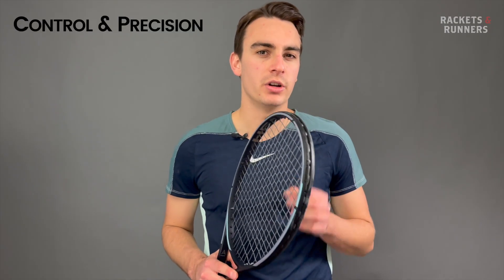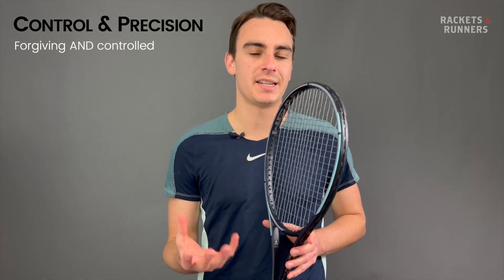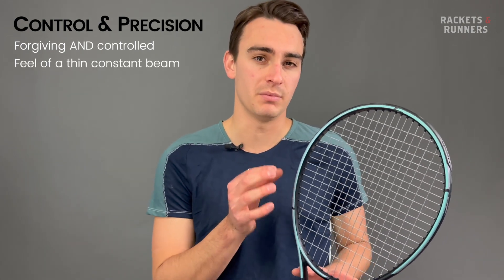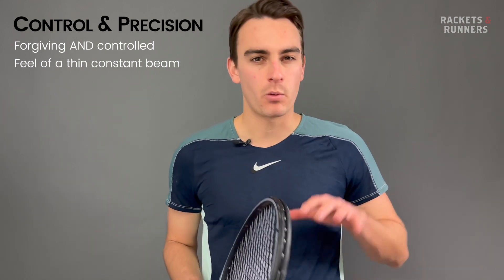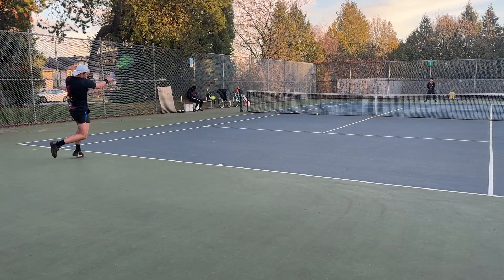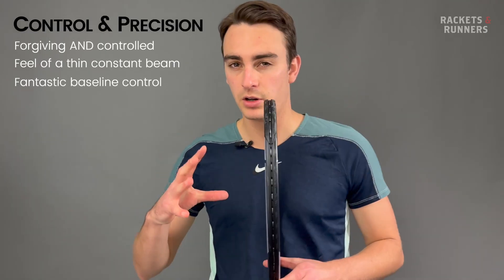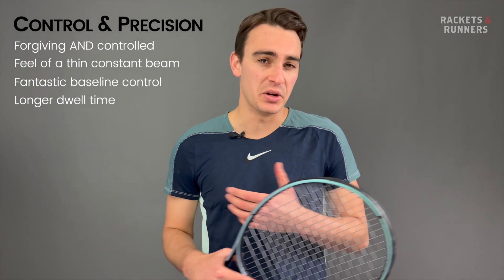Part of what makes the Gravity line so good is that you get a forgiving frame that doesn't really sacrifice on control. And I'm not talking about that modern tweener control that makes access to spin really easy — I'm talking about classic control. The Gravity is one of the only 100 square inch head sizes that gives you that feel and precision you get from a thin, constant beam. It might not be as technically precise at the net as something like a Blade or a Prestige, but I've never felt with any Gravity that when I'm hitting hard from the baseline I'm sacrificing on precision and control. That's the magic behind this line of rackets — you almost feel like you're cheating because it is a little bit more forgiving, but you don't really sacrifice any control. The Auxetic Gravity MP basically takes all the control of the previous one and just improves it a little bit, giving you that buttery, long, classic dwell time.